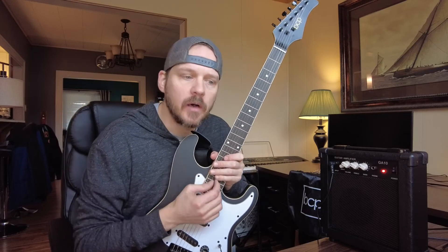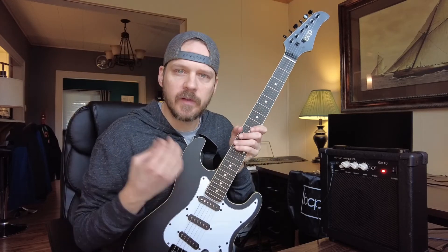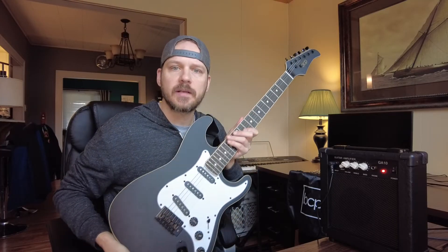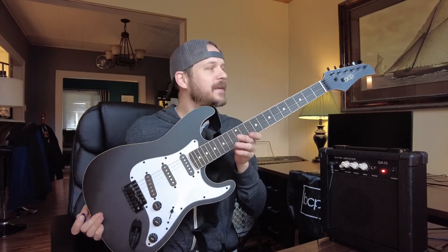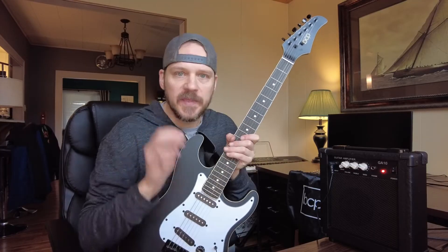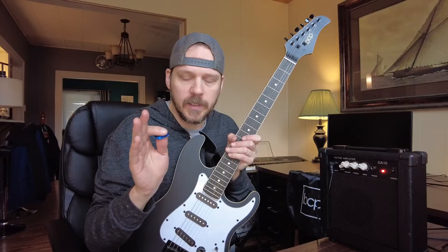If you're looking to get into the world of music and you want an entry level electric guitar, this is one from Best Choice Products. It's actually pretty nice looking — I really like it. The neck is very comfortable on it. But this is an entire kit, which is really cool.